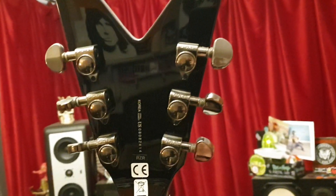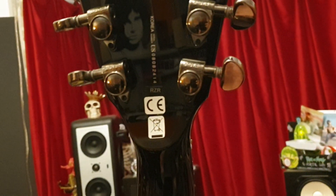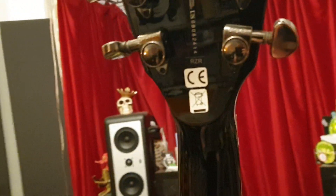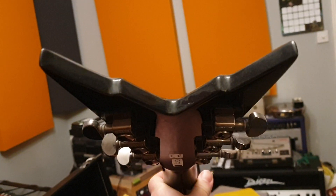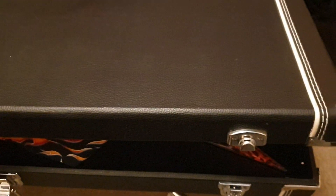On the headstock you can see we've got the Grover tuners — premium Grover tuners — and the Korean serial number with the RZR, which is the little model sticker, and the inspection stickers. This guitar has barely been played, guys — there are no pick scratches, I'm not seeing any marks on it right now. Headstock tips look great. Really rare to find one this clean, and the case looks awesome too — very clean. You can see this hasn't been toured or gigged at all.